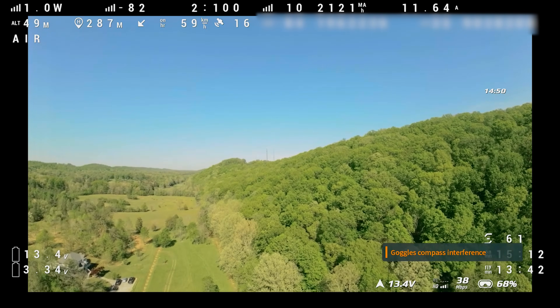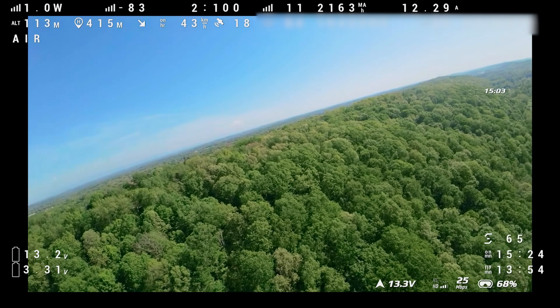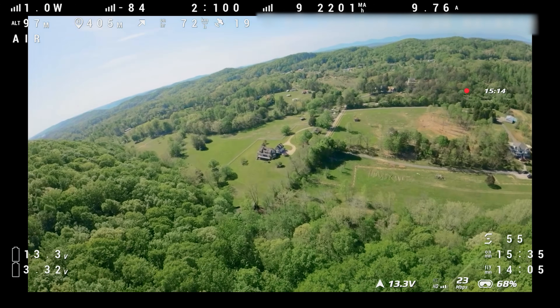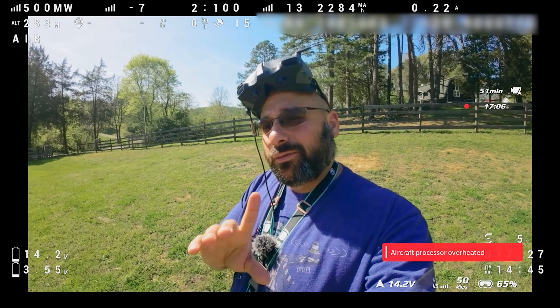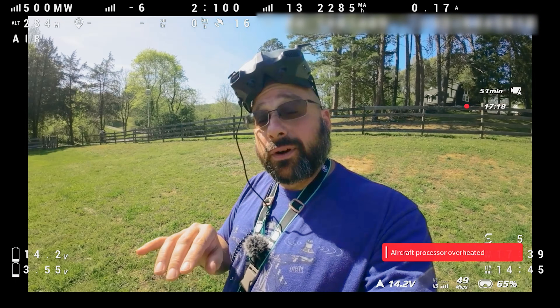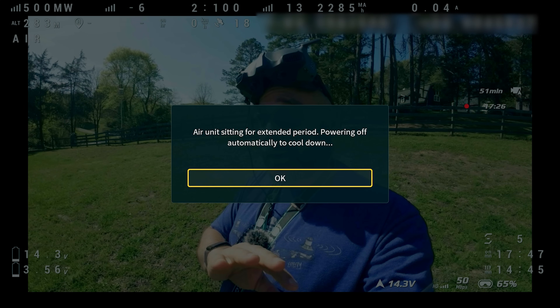We now have 19 satellites locked — that's genuinely impressive. So does that mean our return-to-home is more accurate? Flywoo ships this quad with Betaflight 4.3.1, which is fine, but Betaflight 4.4 has significantly improved GPS rescue functionality — it will actually try to land instead of just flying home and crashing. Flywoo has a 4.4 CLI dump available, and there are instructions for upgrading it in the setup guide for this quadcopter — link in the video description. Even if you already know how to set it up, check out the section on upgrading to 4.4 because it's totally worth it.